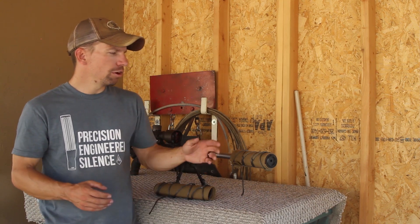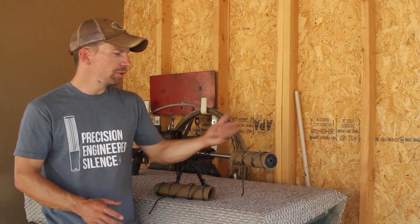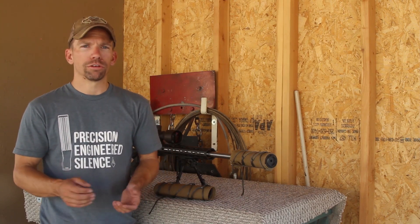Suppressor covers are great for handling hot suppressors because you can just hang on to them, and it's going to be just as effective as a welding glove or welding blanket — any of those other things we use all the time — except it's always attached to the suppressor.